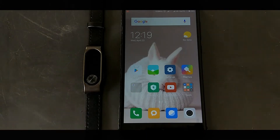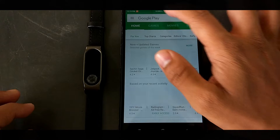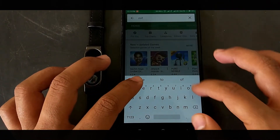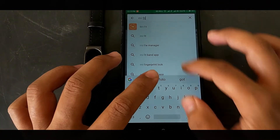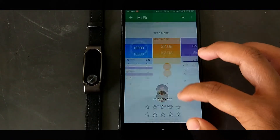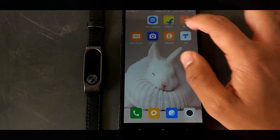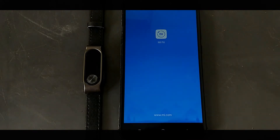Go to the Play Store and search for an application named Mi Fit. You may have already installed it if you're using the Mi Band 2 or HRX Edition. Search for it, open it up, and check whether you're using the latest version. If not, go ahead and update it to version 3.3.1.